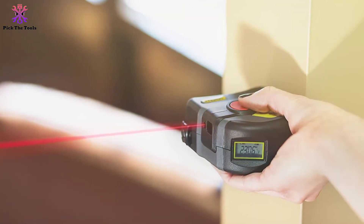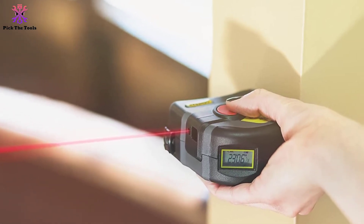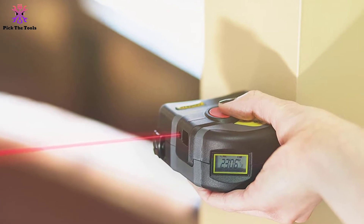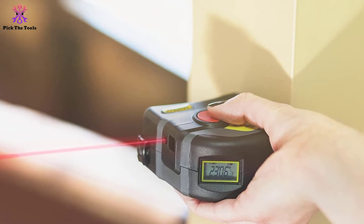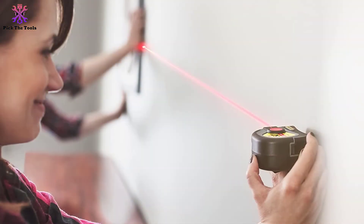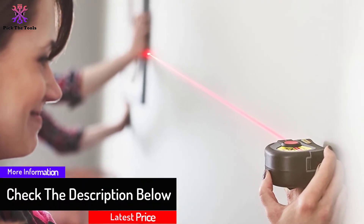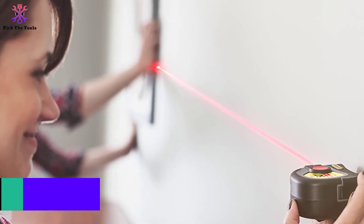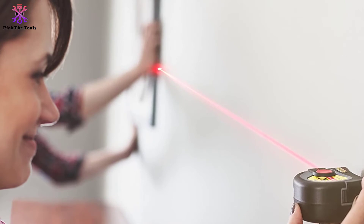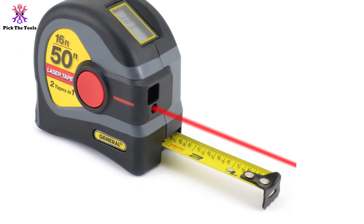This two-in-one feature gives you the ability to measure by laser or by tape according to your work. Precision and accuracy is another name of this measuring device. The laser shows its actual measurement on a clear LCD screen — pushing a red button to activate the laser is all you need to do. Sometimes people do not rely on laser measurement, as it won't be perfect for all situations; in that case, you can use the included tape measure. The hook attached to the end allows easy hanging, the standout is 5 feet long, and the blade width is three quarters of an inch.